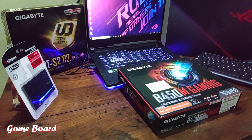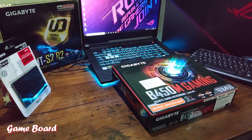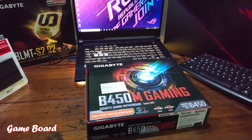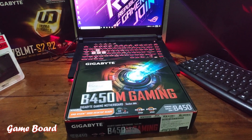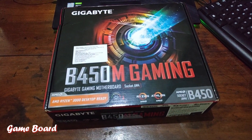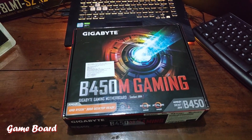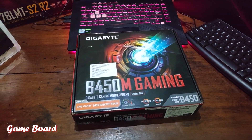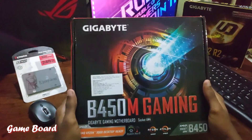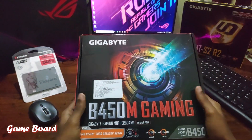Hello guys, today we'll be doing the first unbox video of this channel. For that, I'm having a budget gaming motherboard which is suitable for a budget PC build. The name of the motherboard is the B450M Gaming, created by Gigabyte.